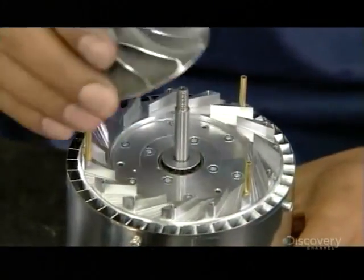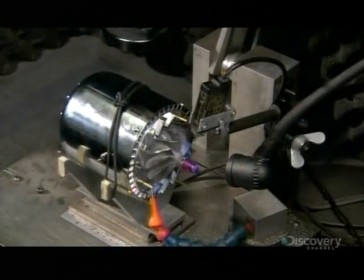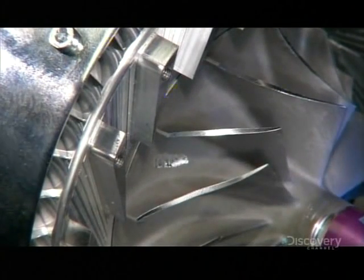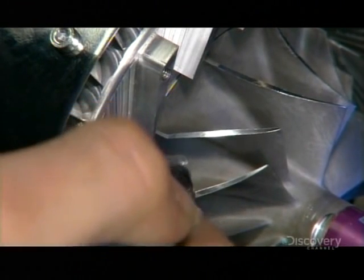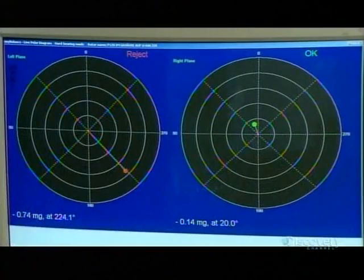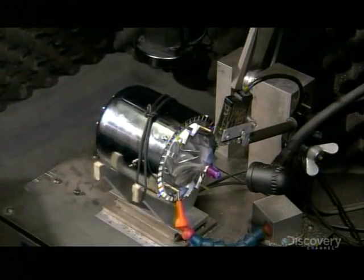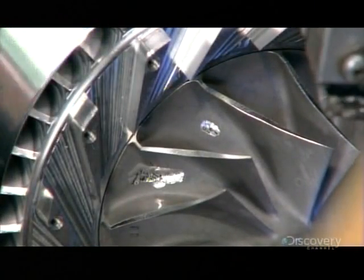Next is the compressor wheel, which pressurizes air on its way into the chamber. Once installed, the compressor wheel spins at a blurring speed, and a computer analyzes it for the slightest vibration — any vibration would signify an imbalance. The technician drills away tiny bits of metal to lighten the area of imbalance, pinpointed by the computer. This process is repeated several times until the compressor wheel is perfectly balanced and the computer gives it the green light. After that, he balances the turbine wheel on the other end of the shaft.